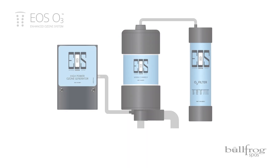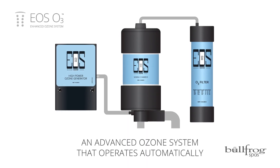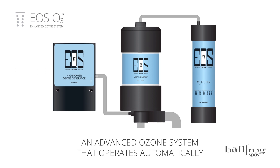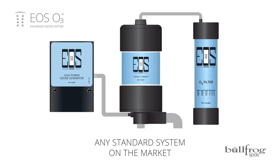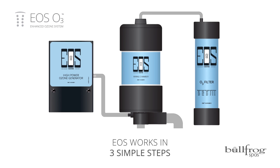The EOS O3 system in your Bullfrog Spa is an advanced ozone system that operates automatically and purifies spa water better than any standard system on the market. EOS works in three simple steps.